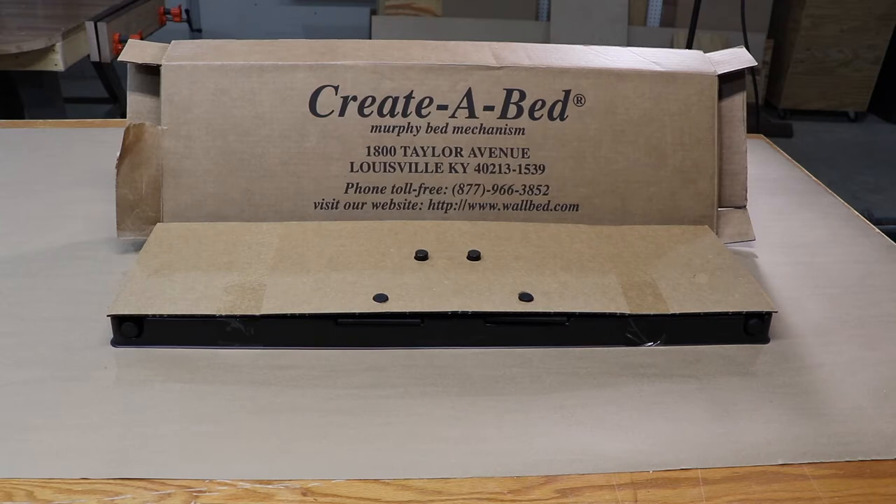This is a Create-a-Bed kit. I bought it off Amazon and I got it because the reviews looked good. The cost was about three hundred bucks.